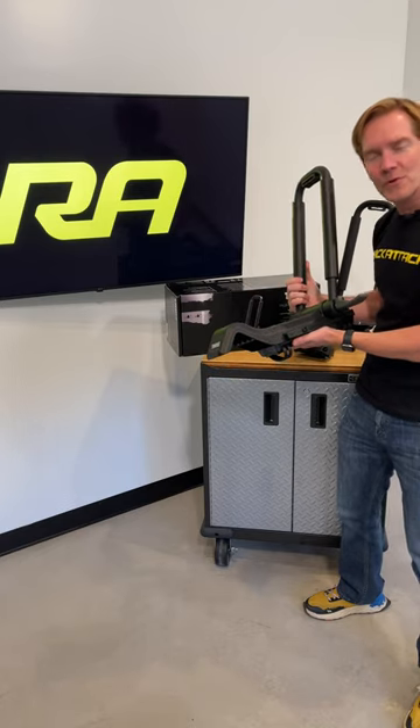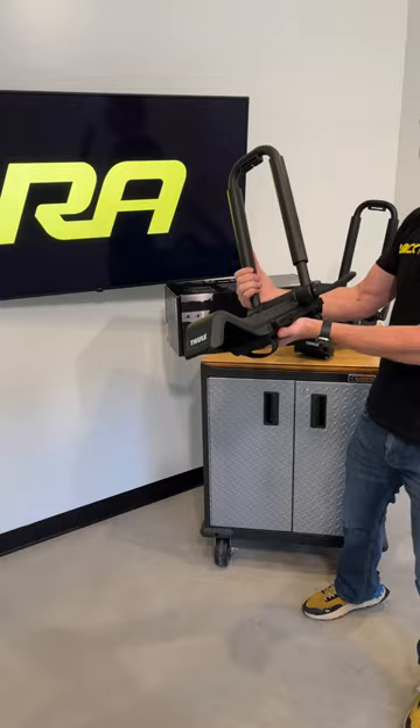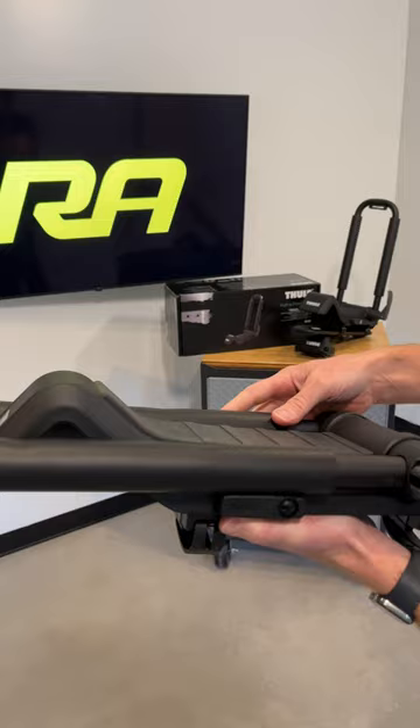Hey, I'm Paul with Rack Attack, and this is the Thule Holoport XTR Folding Kayak Carrier. There are three things we really like about this carrier. For one, it folds for better aerodynamics and better garage clearance.